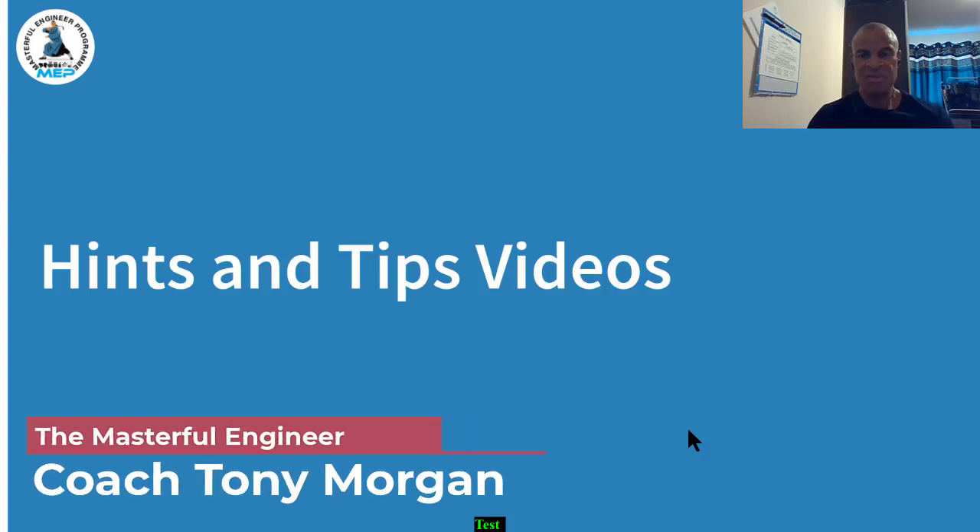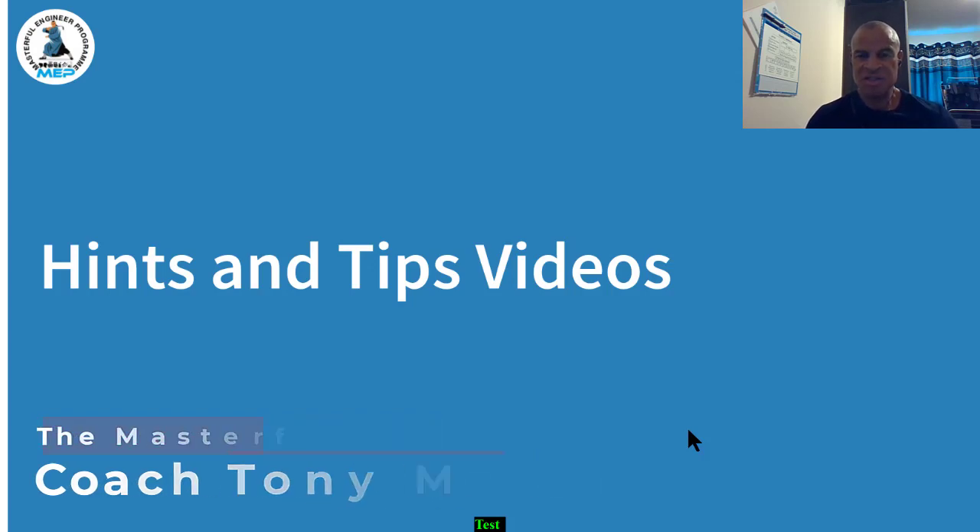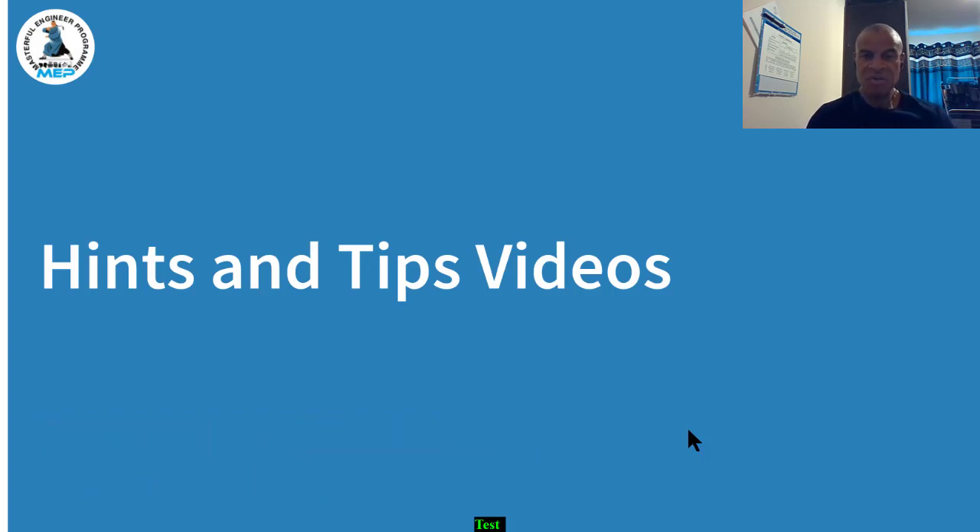Hi, it's Coach Tony Morgan. Today's video is from our hints and tips series. In these hints and tips videos we'll be focusing on specific parts which we change, and you'll also see any snags which I can point out so you can avoid mistakes and make the job easier for you.